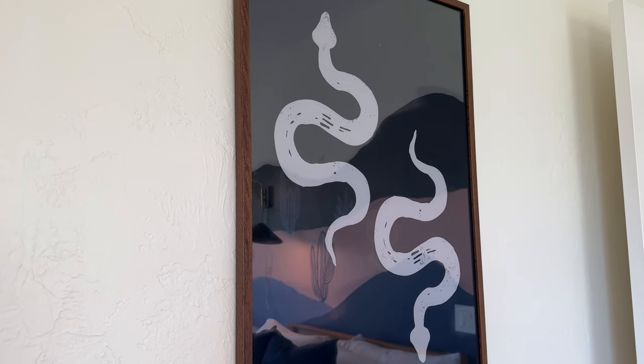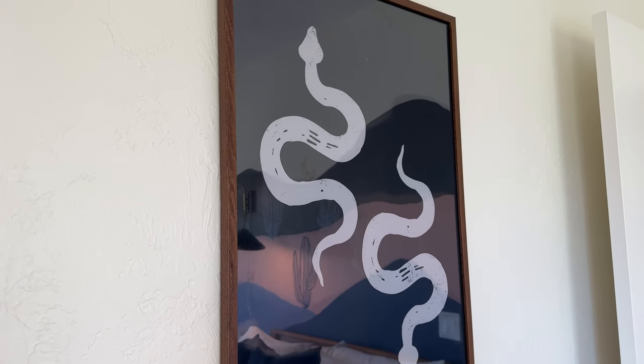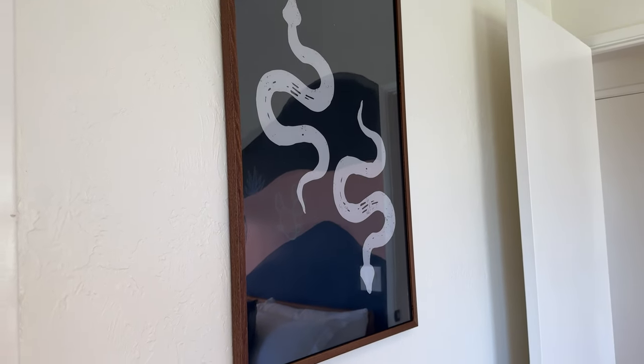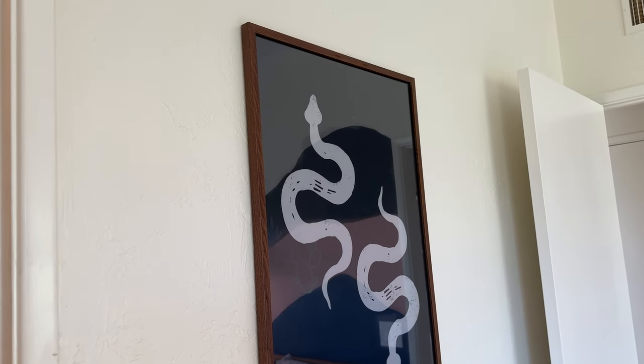The back has picture hanging hooks, not a string, so just be aware of that — it makes it a little bit more difficult to hang evenly on the wall. But we got it really nice, and I think it's looking really good. I'm very pleased with this frame.